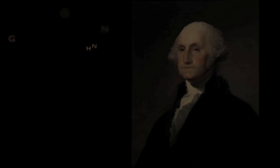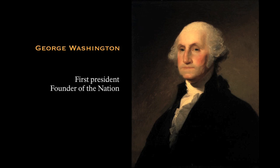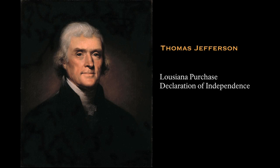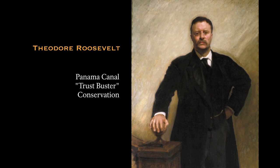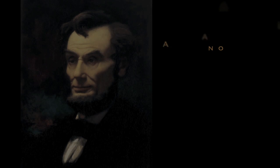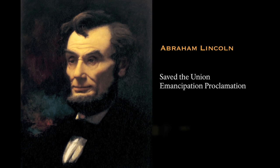These presidents were George Washington — first president, founder of the nation, birth. Thomas Jefferson — Louisiana Purchase, Declaration of Independence, Expansion. Theodore Roosevelt — Panama Canal, Trust Buster, Conservation, Development. And Abraham Lincoln — Save the Union, Emancipation Proclamation, Preservation.